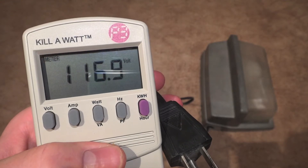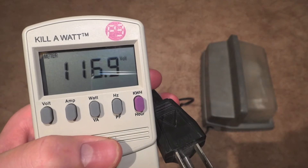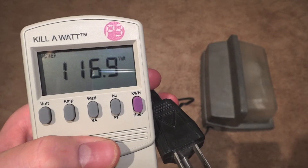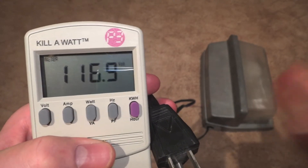Hello everybody, today I'm going to show you how many watts your 100 watt mercury vapor fixture really takes. So of course we have a 100 watt mercury vapor fixture right here.